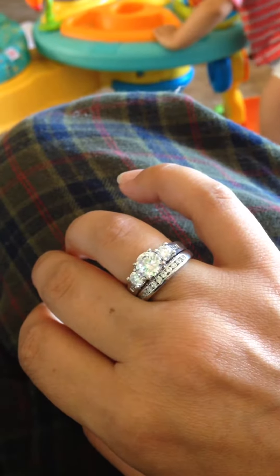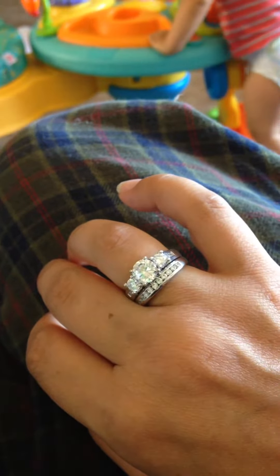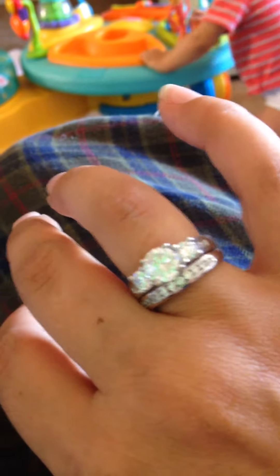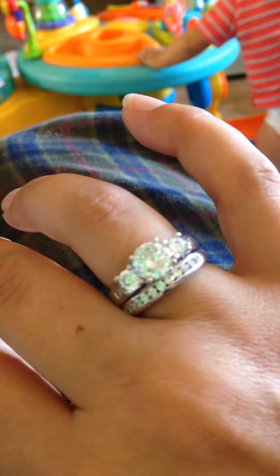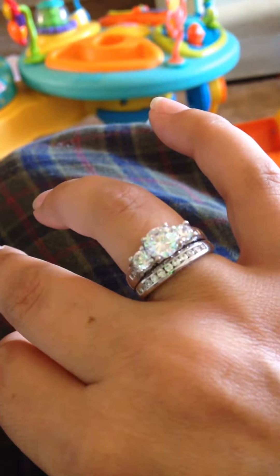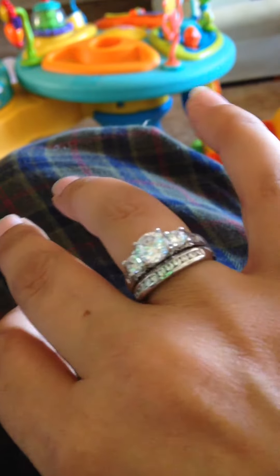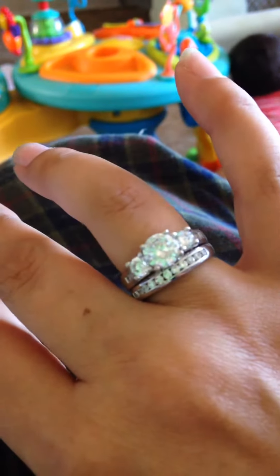Hello everyone, it's Maria here. Right now I am bringing you this beautiful wedding band and engagement ring set. It's 18 karat sterling silver and cubic zirconia. I got this at a discounted price, and I just love this thing so much that I want to bring you a review. I am in no way obligated to do this, but it's just so beautiful.